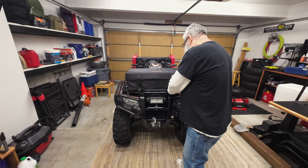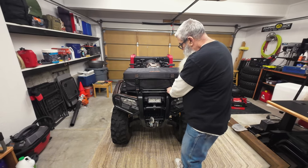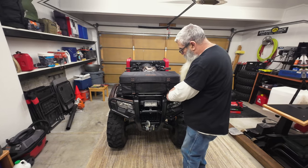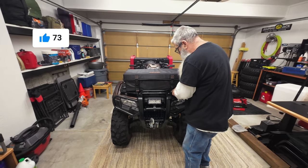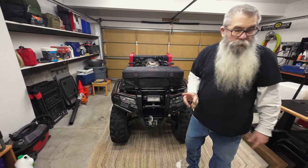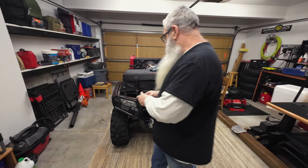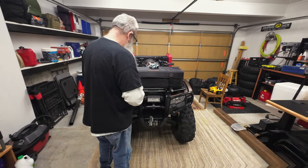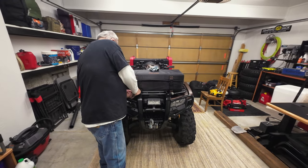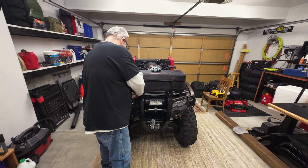I've flipped this thing a few times and the bags were the only things that didn't get hurt. I usually giggle when I crash. Except the last time, when I was unconscious.